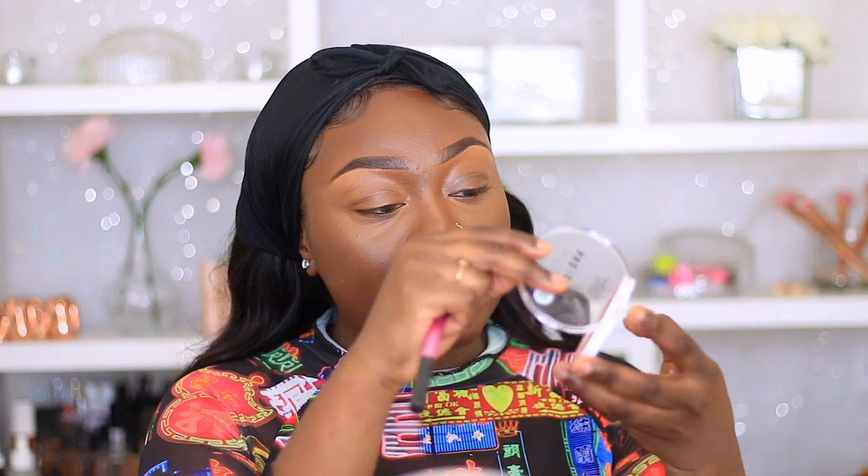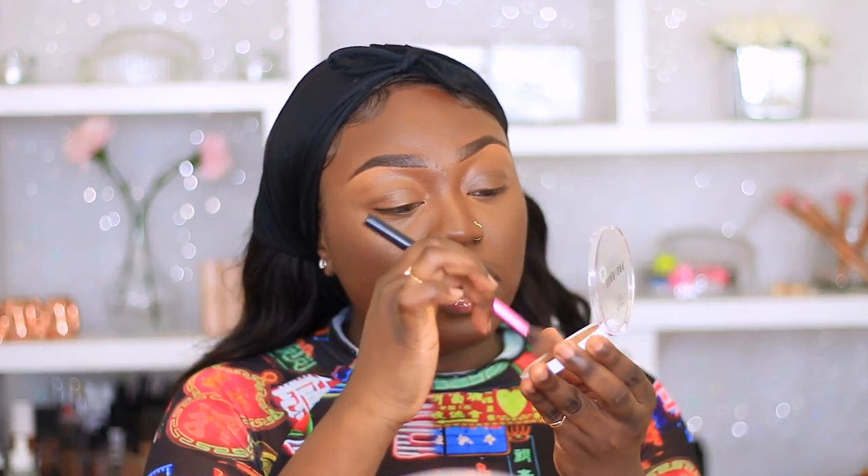Before I go in and set my eyelid areas using a translucent powder, I'm going to go in with this MUA Pro Base Full Coverage Matte Powder in shade 170 to set in the shade areas. I'm going to grab a small brush and just lightly set my chin and forehead as well.